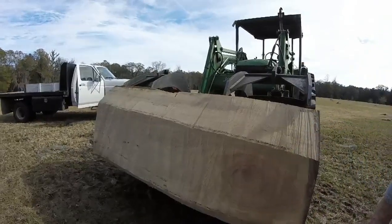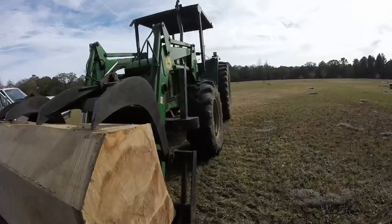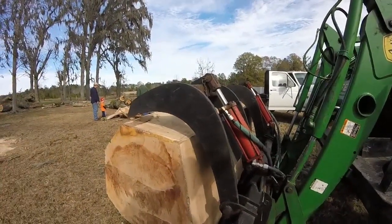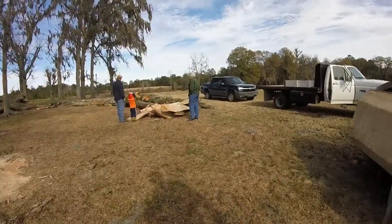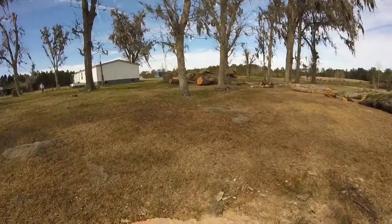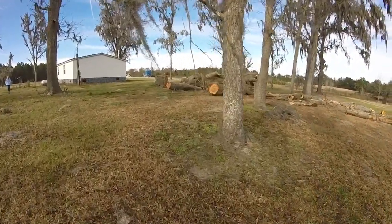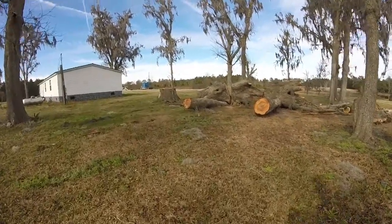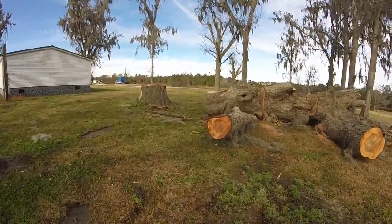See that knot right there? That stuff in there will be pretty when it gets in that heart. We'll take some more videos of it when we start sawing it up. It about wore that saw out — that saw looked like I'd been sawing concrete with it when I went to sharpen it. It had all the tips knocked off the teeth. I had to grind a pretty good bit off.